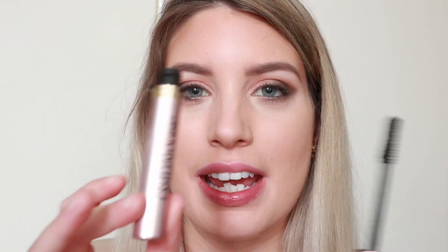I'm just going to also blend it right into MAC's Expensive Pink. For mascara of choice today I'm using the Lash Paradise by L'Oreal.